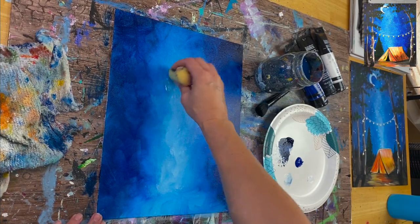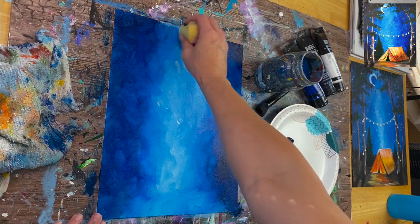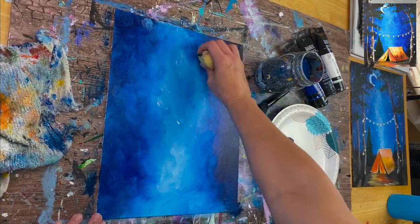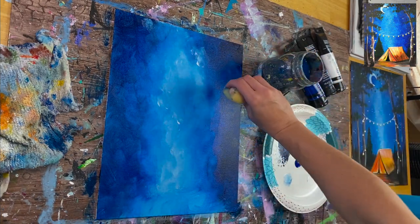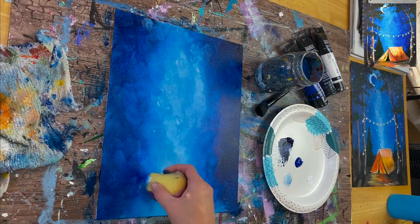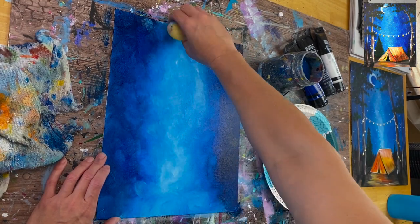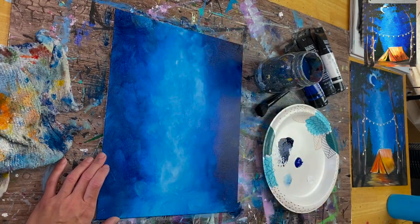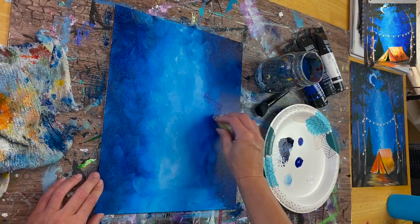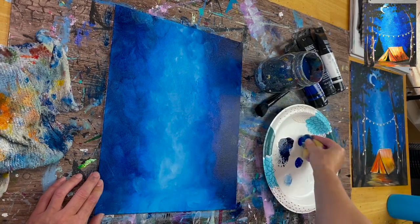Go in the middle part where that bright milky way is going to be and dab an abstract, wavy piece of white kind of going from the bottom of the canvas to the top — just blending it with those blues but keeping the center part bright. Maybe there are some little pieces of white that don't blend, and that's okay. You can even take your sponge and kind of press and twist — that creates a different effect. The center part is not pure white; it's more like a light, light blue.